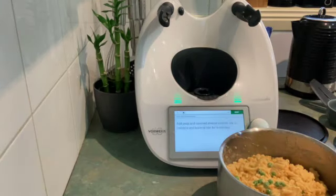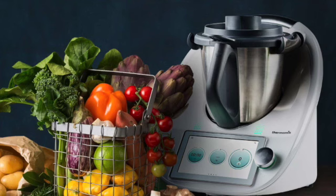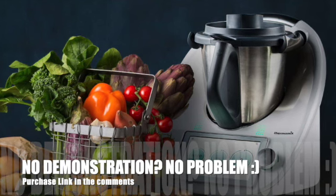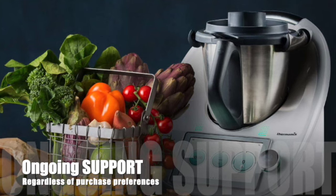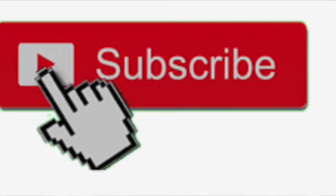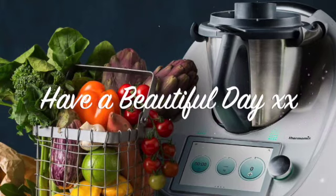I hope you enjoyed that. I'm a demonstrator for Thermomix — if you'd like a demonstration, let me know. Feel free to purchase a Thermomix from the link in the description. Regardless of your purchase preferences, we'll always offer you ongoing support on your Thermomix journey. Follow me on Facebook and Instagram for updates on Thermomix specials. Hit like if you enjoyed it, subscribe for more videos — uploading around four times a week. Don't forget to hit the notification bell, and thanks for watching — have a beautiful day!